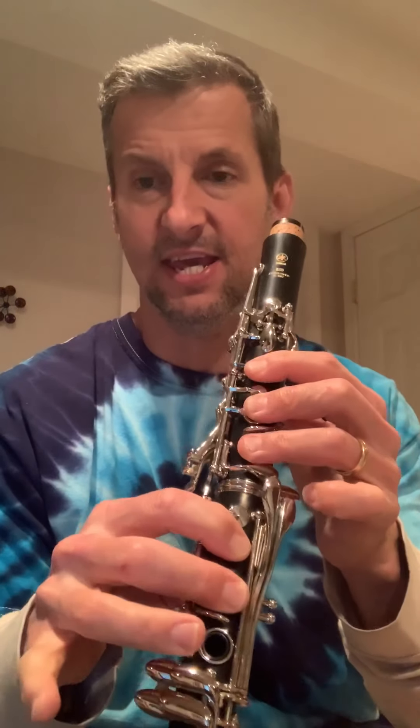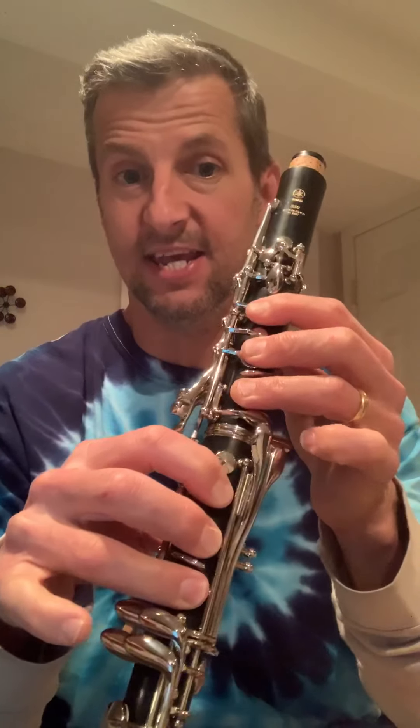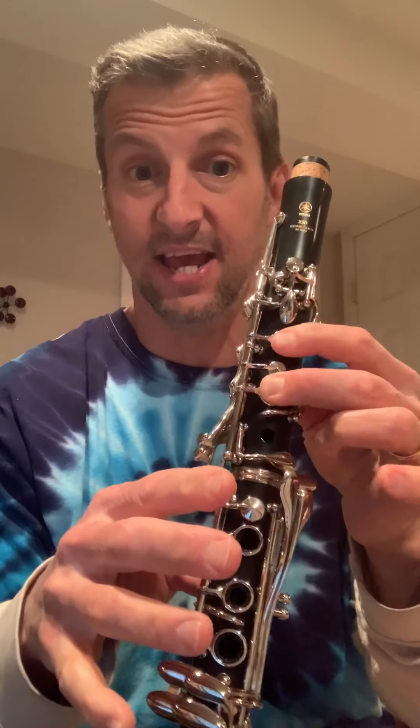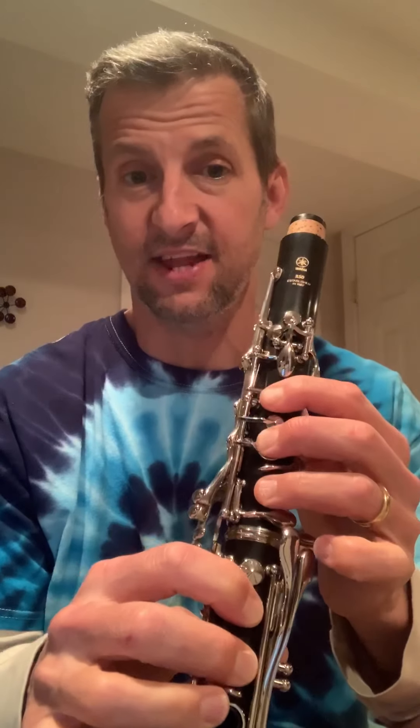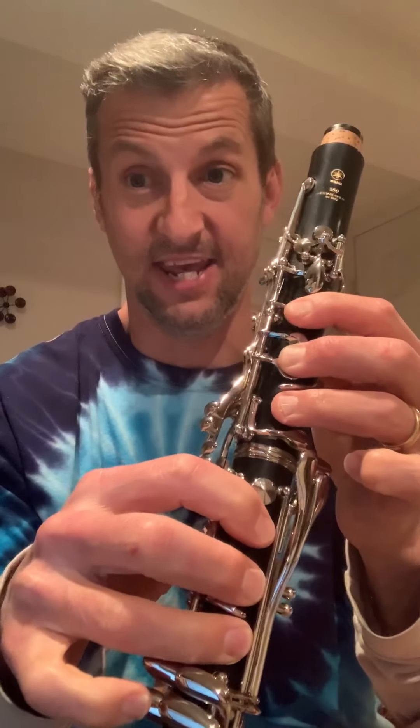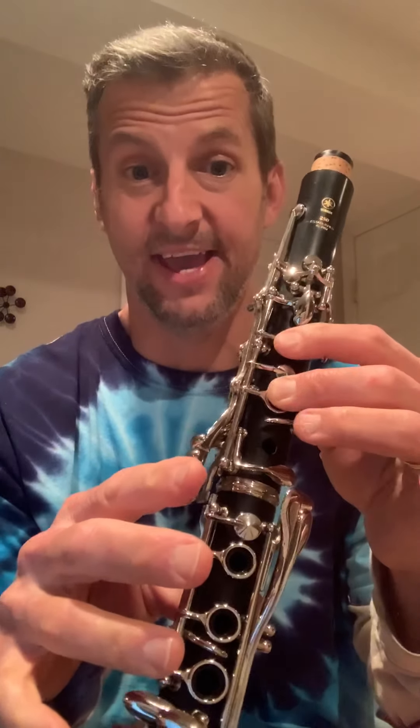So 'Here Comes the Sun' for alto saxophone starts on E, then it goes to C, then D, then E. The first measure is E, C, D, E, and we have a rest with some eighth notes. If I say the rhythms and the notes it would go: rest, E, C, D, E. The next measure is rest, E, D, C, A, C, D, C, A, G.